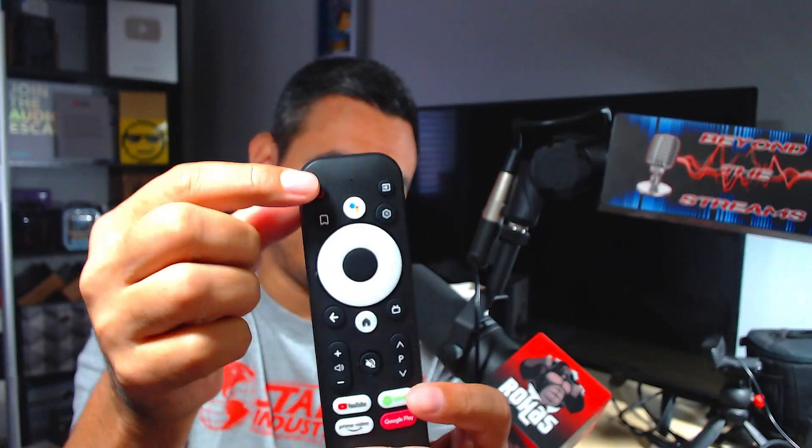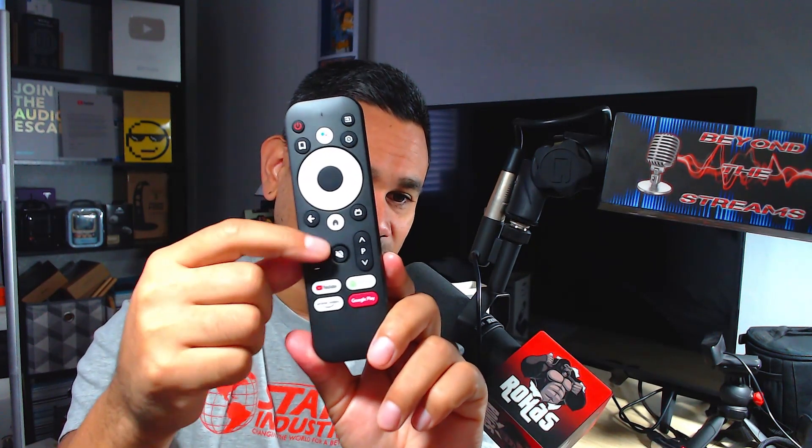Here's your remote — very simple. It's comfortable in the hand; it has a little lip so you can put your finger in and it just sits right there. The power button is there, different sources, settings, bookmark, Hey Google, up/down/left/right, enter, back, page up/down, volume, mute. Shortcuts include YouTube, Spotify, Prime, and Google Play Store.